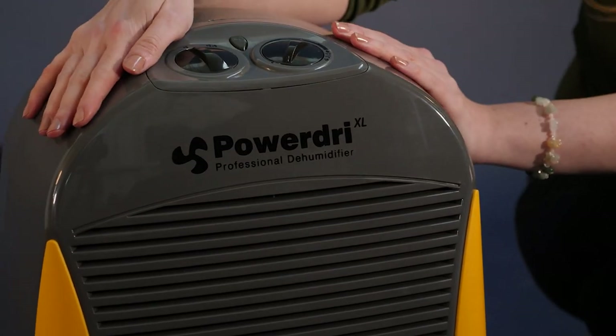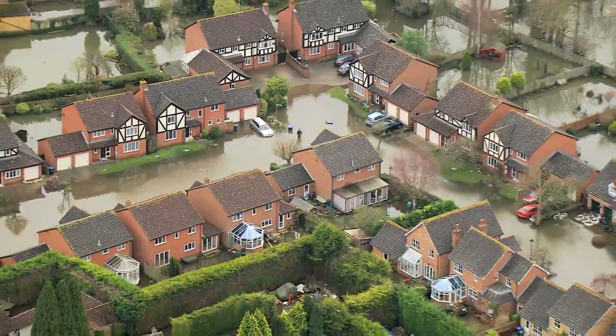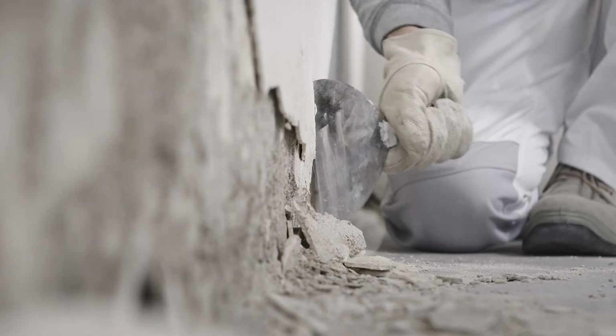The PowerDry 21 is perfect for floods, carpet drying, decorating, building, plastering and general building works.